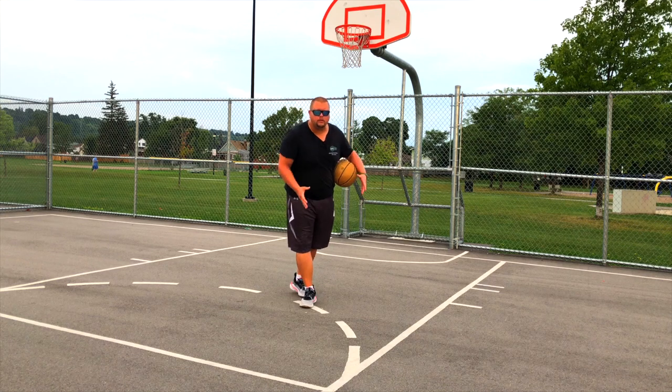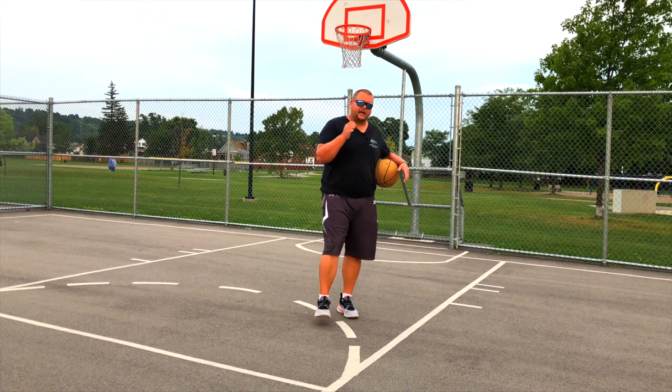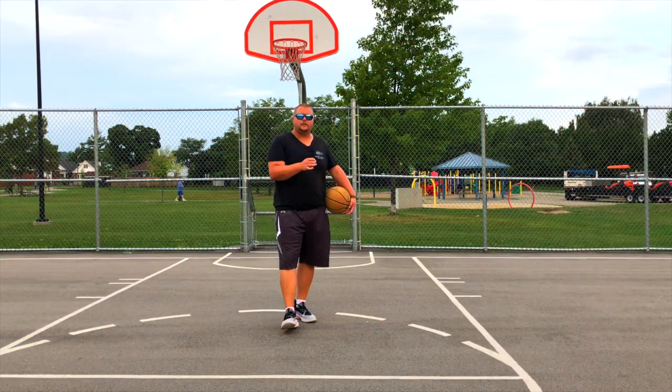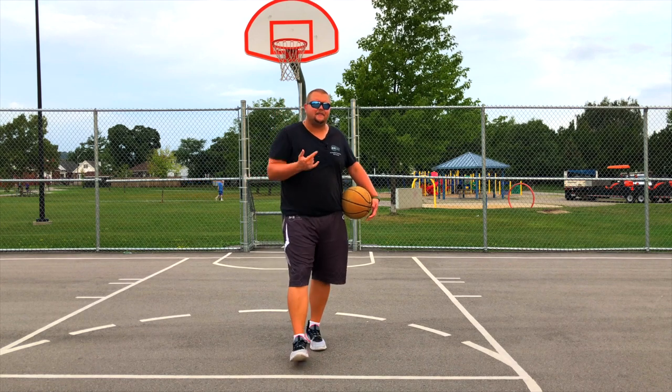So the point guard not only has to be good at ball handling, passing and shooting, he also needs to be one of the smartest players on the court. And now we're going to move to the most important part of being a point guard, and that is defense.